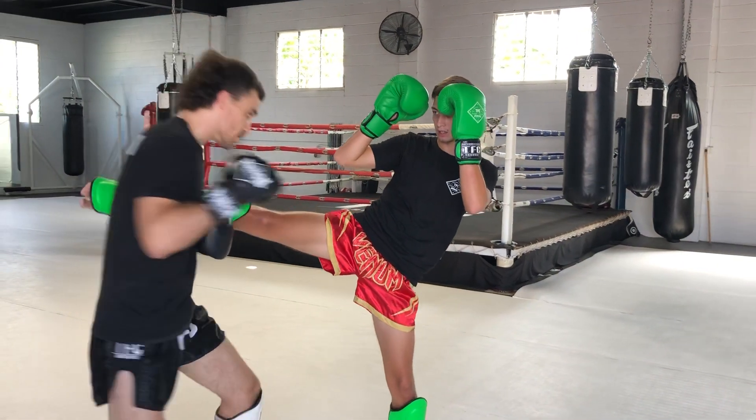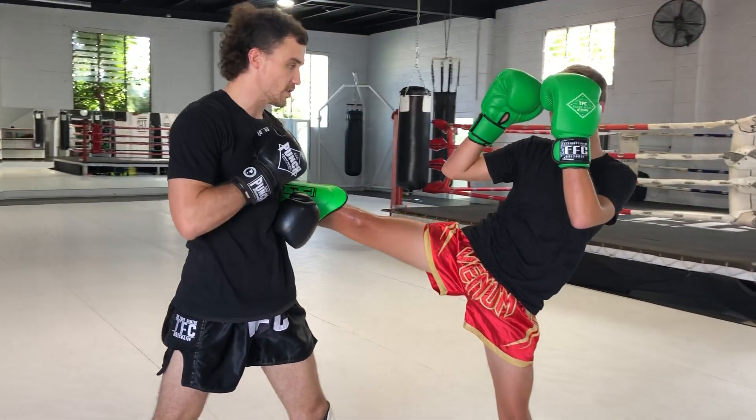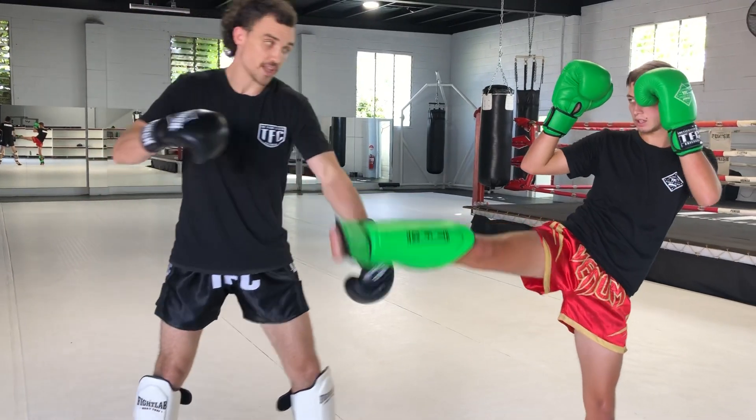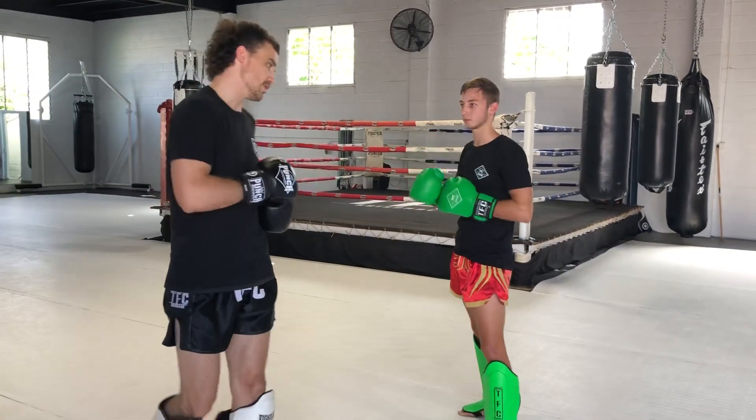Cross — I'm still holding on — cross to the sternum or just below the sternum, step back, push to the side. As soon as I let go, turn with the kick of my own, up nice and high.